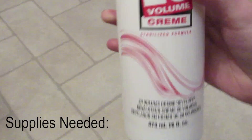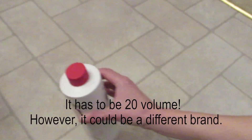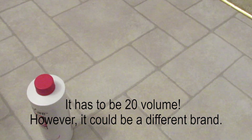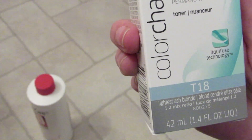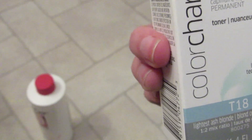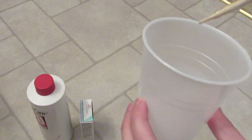The supplies you'll need today: Salon Care 20 volume cream developer, or another brand of cream developer, Color Charm T18 lightest ash blonde toner, and a couple cups and stirring utensils.